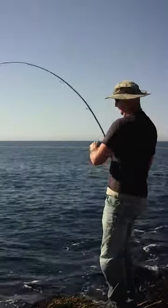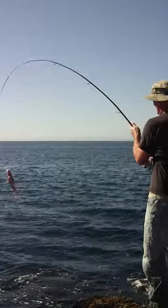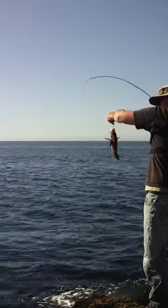This thing put up a really nice fight too. Probably another brown rockfish — yeah, this one was just a little bit bigger than the other one, definitely fatter. So I think we're gonna take it home.